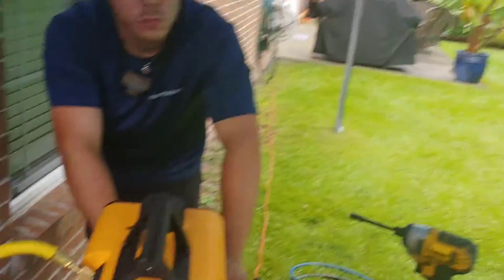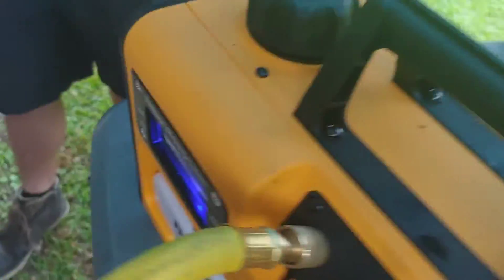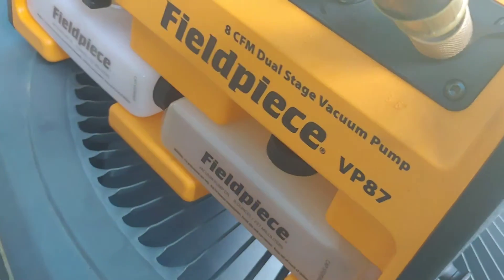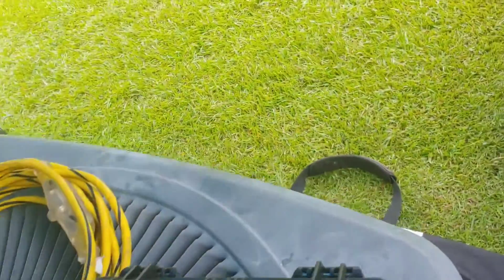Alright, so we got our tent, we got our vacuum stuff — a little vacuum kit, vacuum hoses. We just filled it up with oil. This is a brand new Field Piece VP87, 8 CFM dual-stage vacuum pump, just came out probably a couple months ago. I already got some dirt on it, but you know, it's a tool.